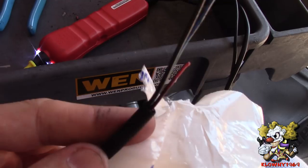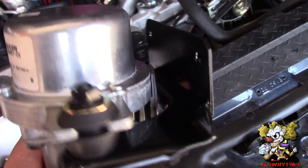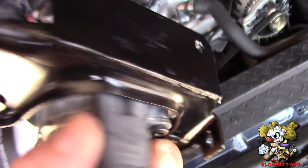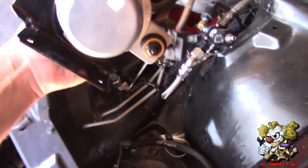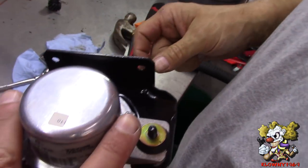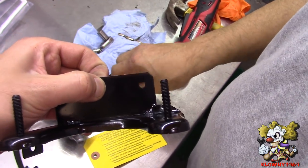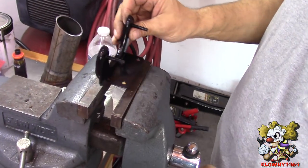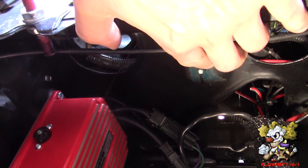Now we're ready to mount the vacuum pump and figure out what to do with these wires. We mounted this bracket - it came with a bracket but we cut it off, put a flat plate and welded that on in the back. We took these two nuts off, popped this off, drilled a hole in the car, and put a nut and bolt through it to mount it.